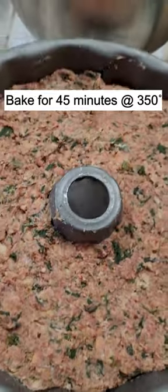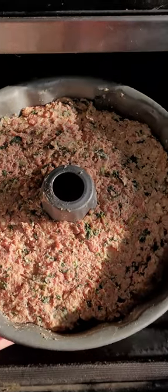I bake this in a bundt pan because it bakes quicker with the hole. I use this same trick for banana bread and other quick breads.